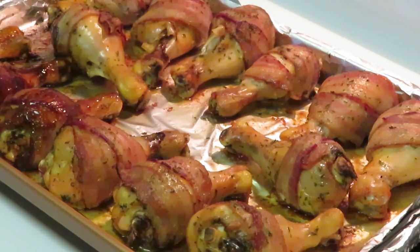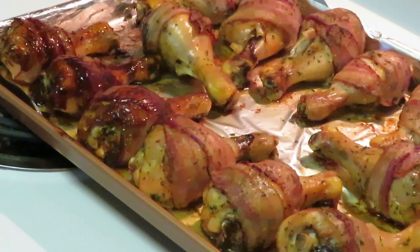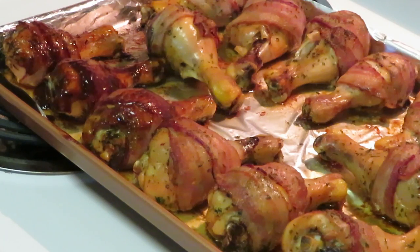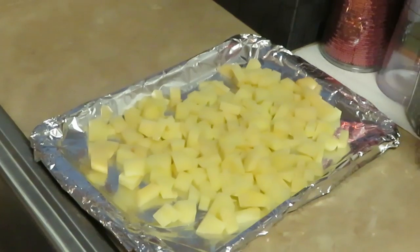I just want to show you guys how I'm doing it — just brushing it, glazing it over the chicken. Then I'm gonna put the chicken back in the oven at 425 for about 10 minutes.